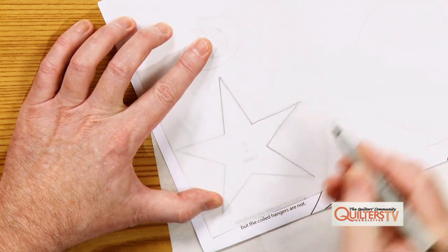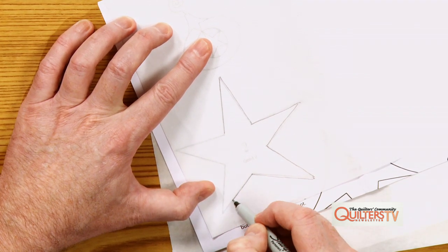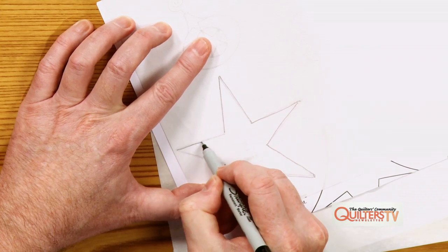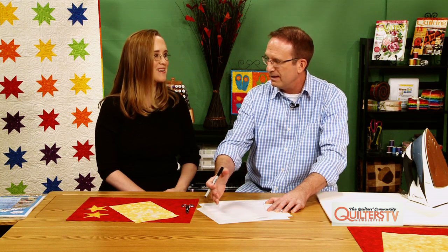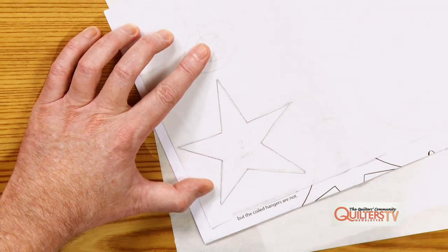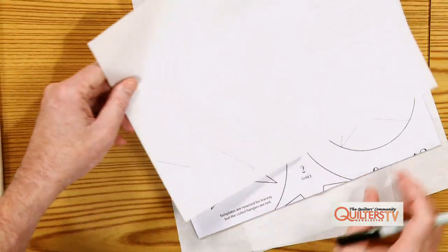I use a Sharpie marker because when you're tracing a lot of pieces across the paper, if you rub your hand over pencil — I've done that — it's all over you, or it's all over the fabric you're using, and you don't want that. So just go ahead and use a Sharpie marker or something permanent, and then allow it to dry so it doesn't get on your fabric.